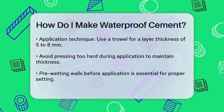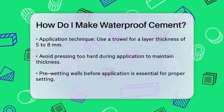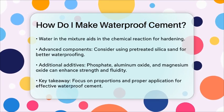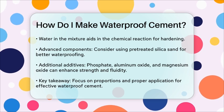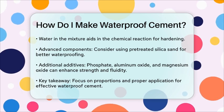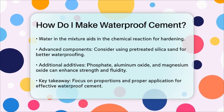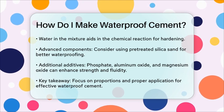In addition to these steps, there are some advanced components you can include to enhance the waterproofing and strength of the mortar. For example, you can use pretreated silica sand coated with silane, which increases the hydrophobicity and thus the waterproofing effect. Other components like phosphate, aluminum oxide, and magnesium oxide can also be added to improve the compressive strength and fluidity of the mortar.